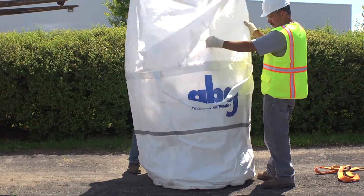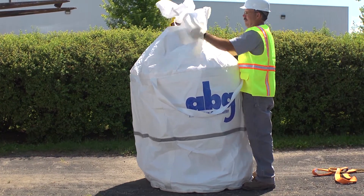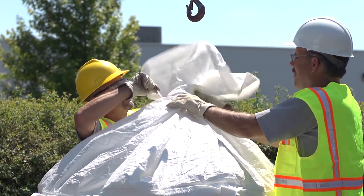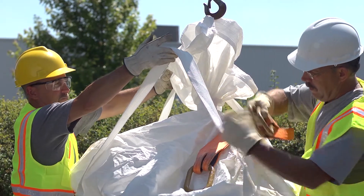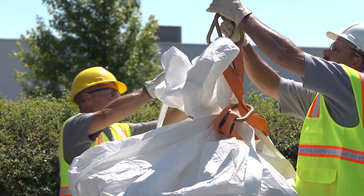Upon centering the transformer safely into the bag, pull the top duffel up over any exposed components, then gather the duffel material together and secure it using the double-sided velcro closure strap. Once the transformer is properly contained, there is no reason to open the containment bag until disposal.